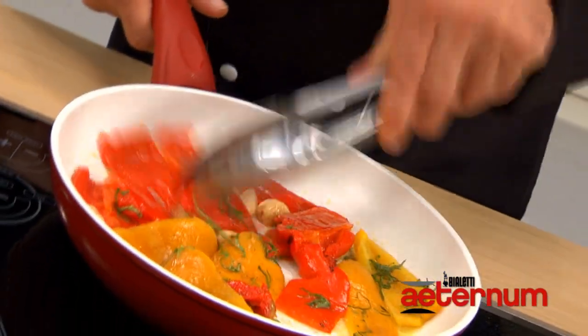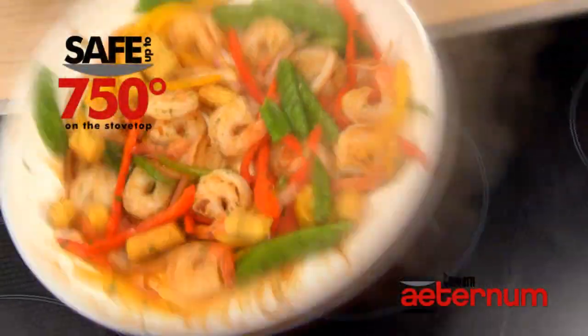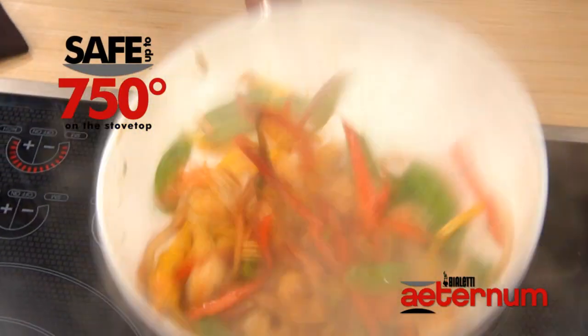It's scratch and stain resistant and safe up to 750 degrees on your stove top. I guarantee you can't find that in a traditional non-stick pan.